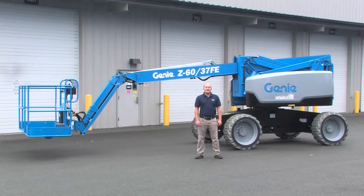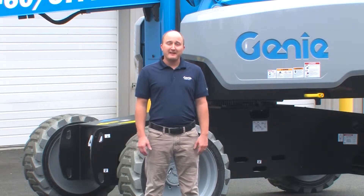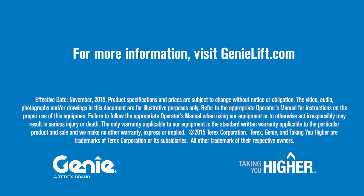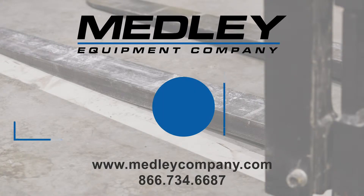We're excited about the Z6037 because it's really two machines. For more information, contact your Genie representative or visit our website. Thanks for your time.